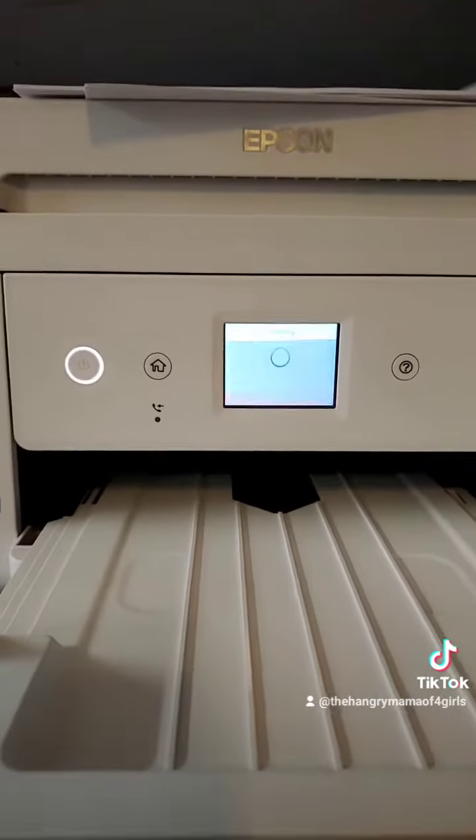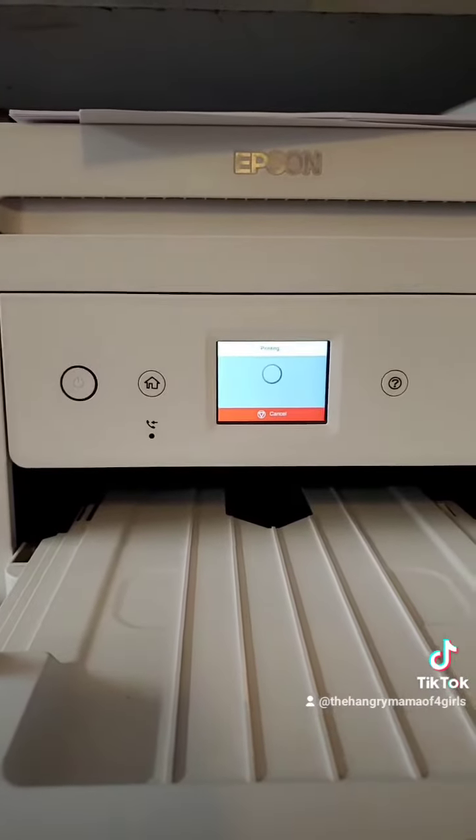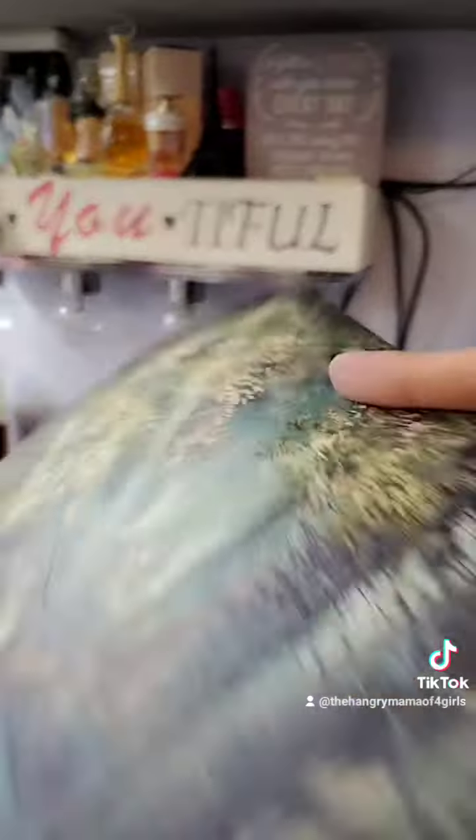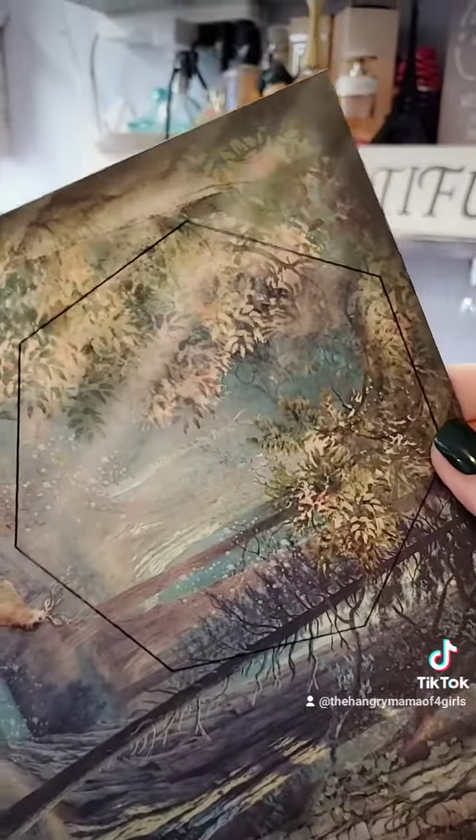It will print out in just a second — and there it is! That's your hack for today. If you have different size papers and want to change it, just make a custom setting in your printing preferences.